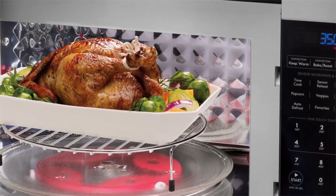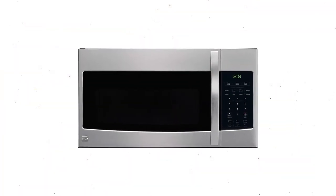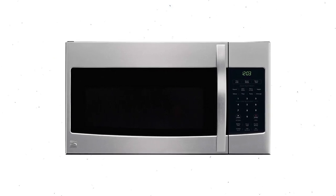With delay start, you could have someone throw a casserole dish in the afternoon and then come home to a fully cooked meal later. This microwave also lacks a strong warranty on the magnetron — it just has the standard one year.